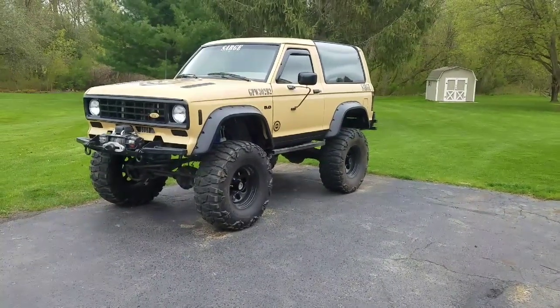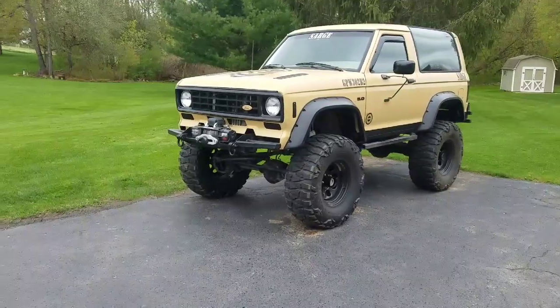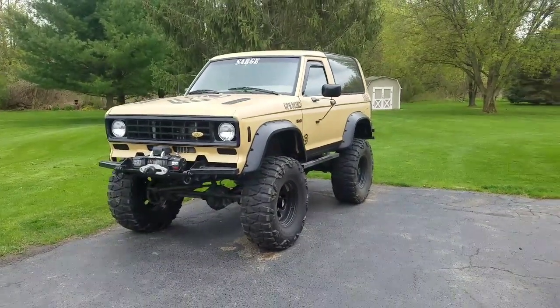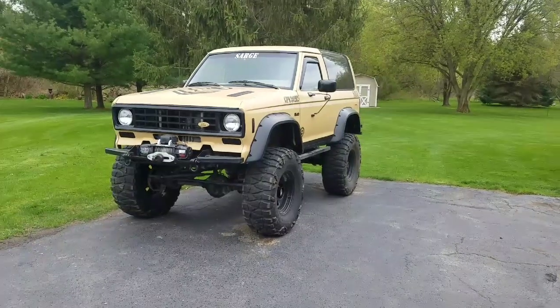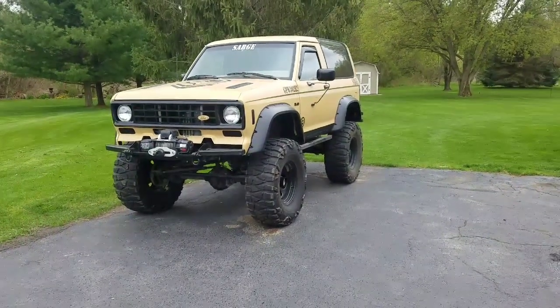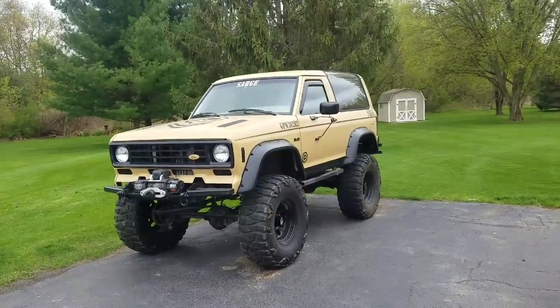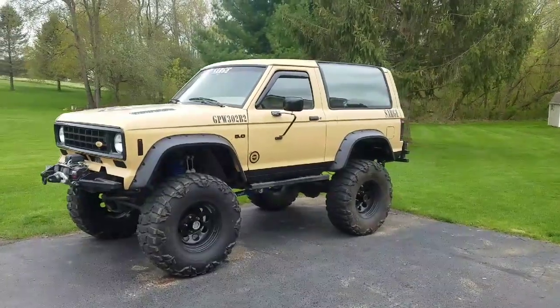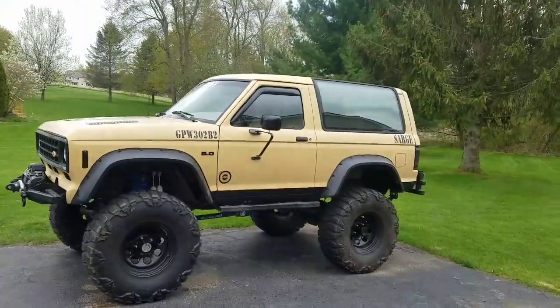From that point I decided to do a James Duff 5.5-inch lift Stage 3 long-arms — all the goodies, top-of-the-line kit. Then I went to 33-inch tires and had it re-geared with 4.88s.